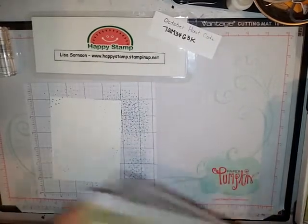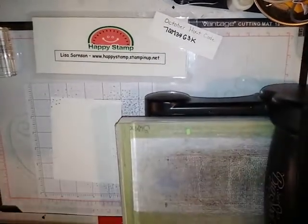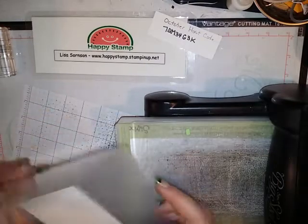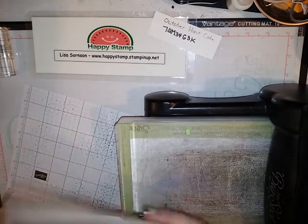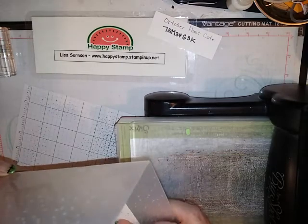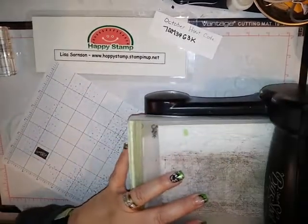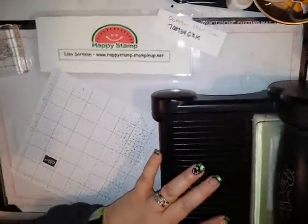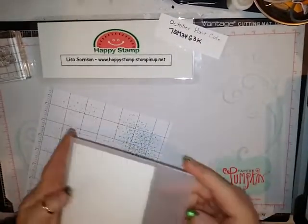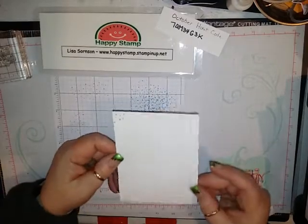Then I'm going to take this piece and use my Big Shot platform with both of my cutting pads. I'm going to bring in the softly falling embossing folder just for a little more texture — you can go for not a lot of texture or a little texture, it just depends on what you want. I'm going to put this in between both of the cutting pads and run it through my Big Shot. That just gives it some more fun texture on your card — looks like more snowflakes.